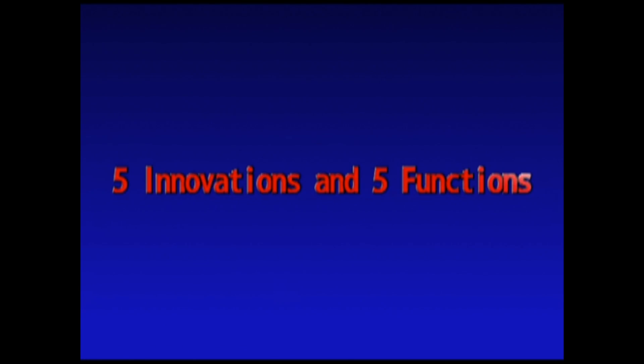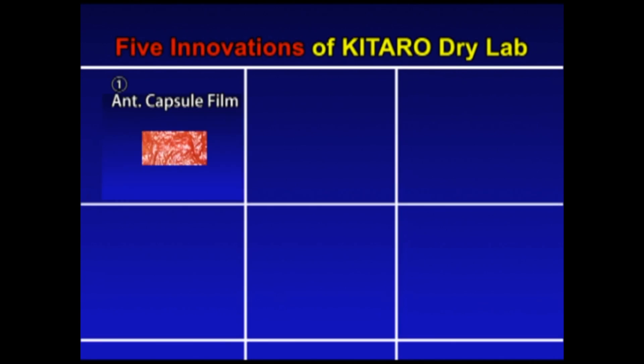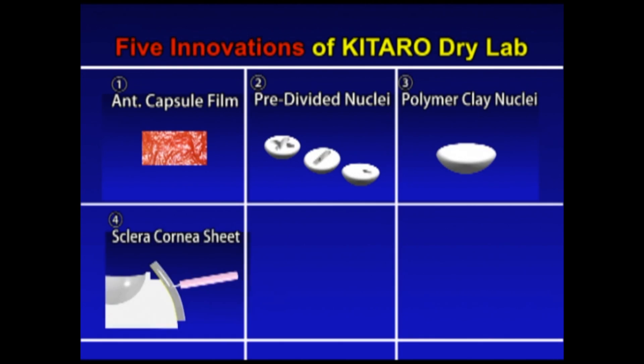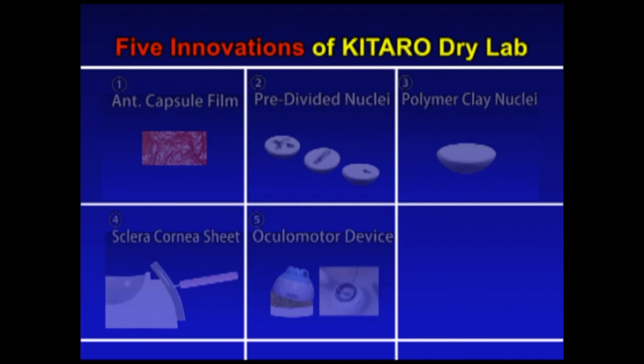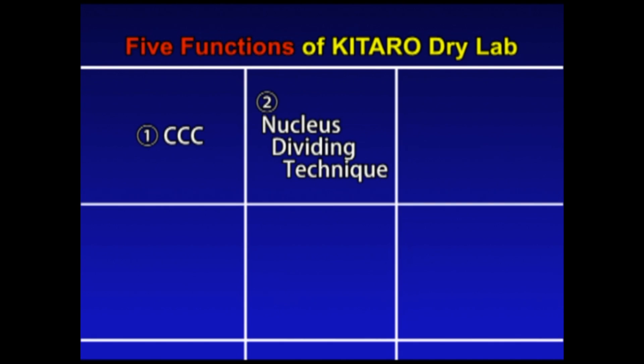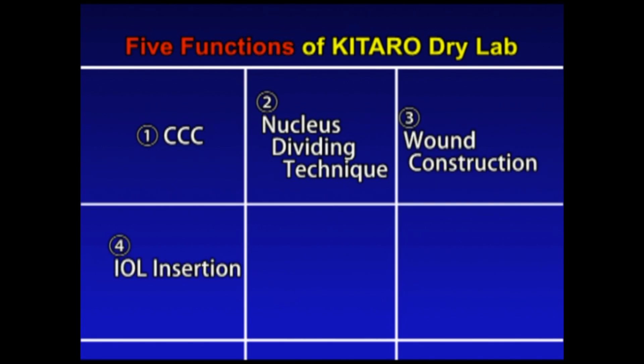Kitaro Dry Lab has five innovative technologies: anterior capsule film, pre-divided nucleus, polymer clay nucleus, sclerocorneal sheet, and ocular motor device. In addition, you can practice the following five techniques: CCC, a nucleus dividing technique, wound construction, IOL insertion, and monitoring eye movement with instruments. Let's examine each in turn.